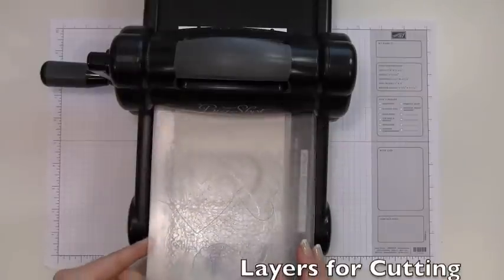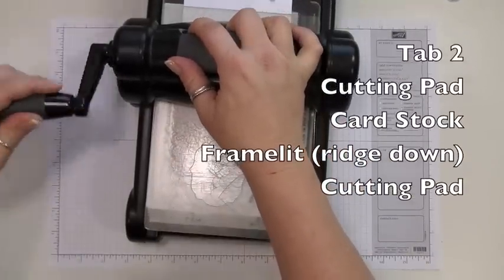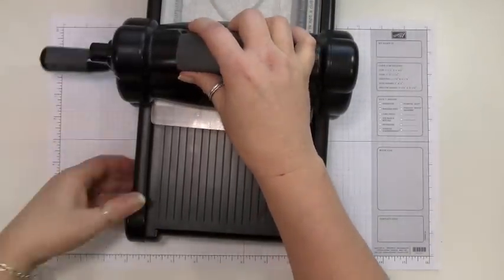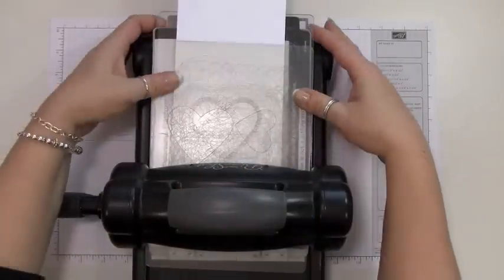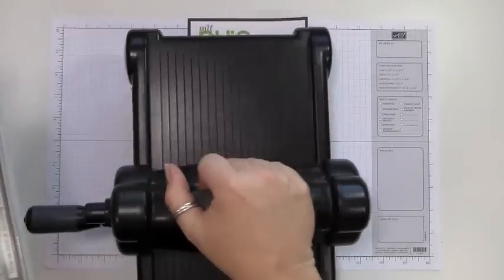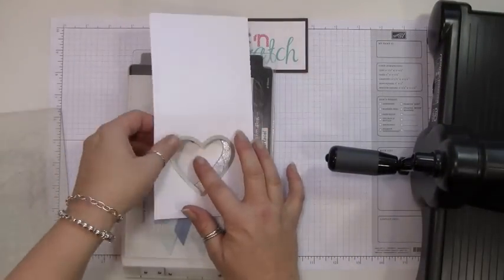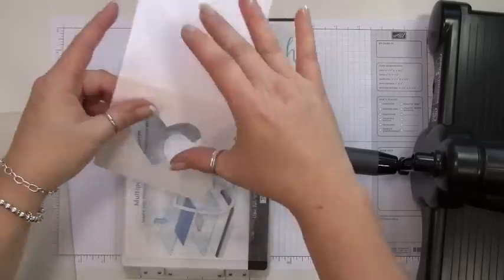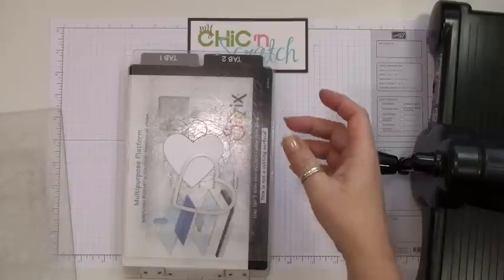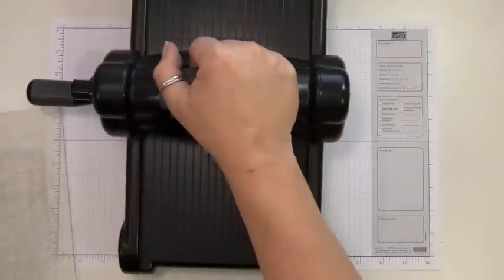The final step is another cutting pad, so I'm just going to run it through. And there we have it — cut exactly where I wanted it. I'm going to set that aside and then show you the embossing process.